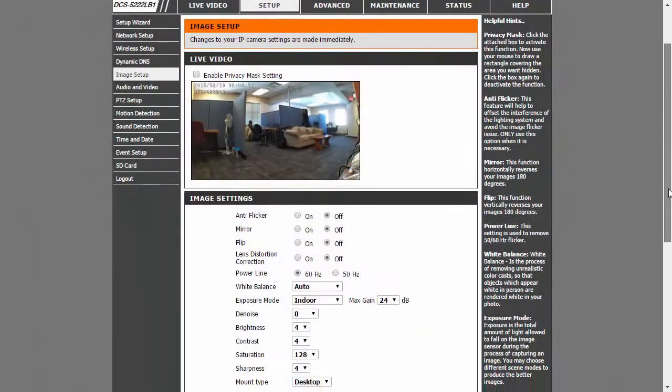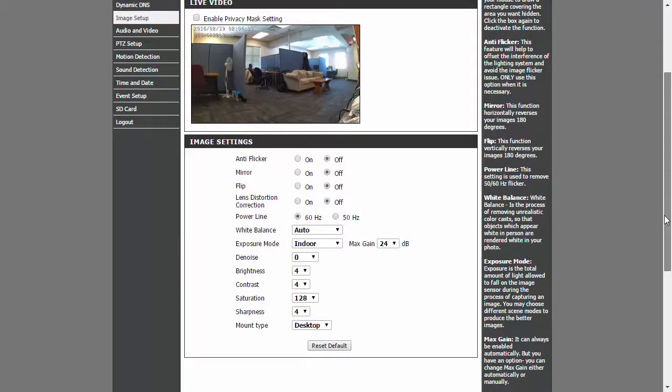The camera's configuration gives you quite a bit to play with, including adjusting the brightness, saturation, and contrast. The settings also has five different exposure modes to choose from, including indoor and outdoor.